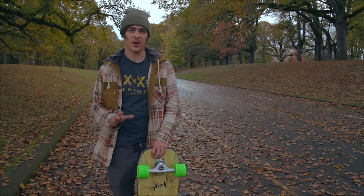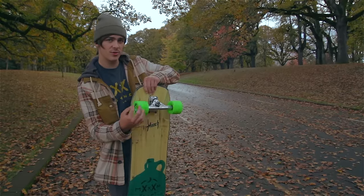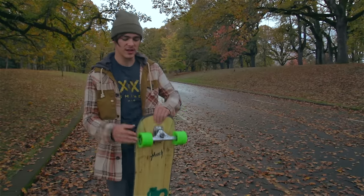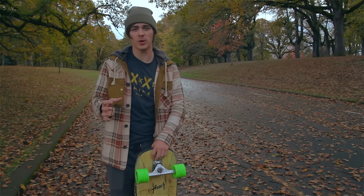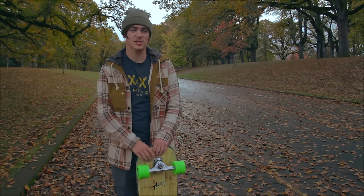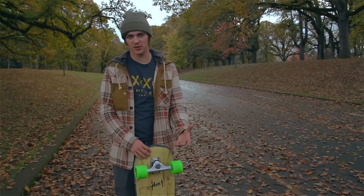Buy yourself a set of rain wheels if you can afford them. What rain wheels do is add a whole bunch of extra grooves onto your wheel and give you a lot more grip and hold in the rain that you normally wouldn't have. If you have a lathe and some patience, you can MacGyver your own set. They're not going to be the prettiest, but they'll get the job done.